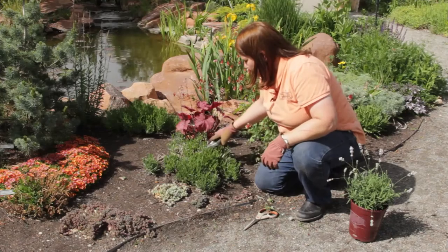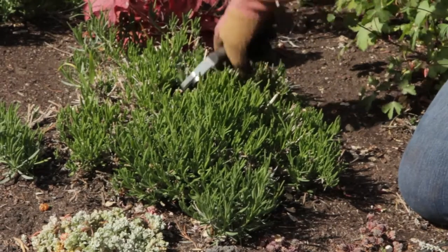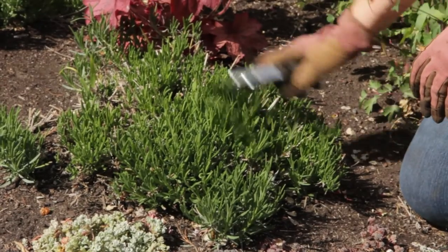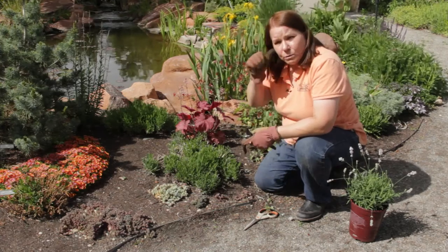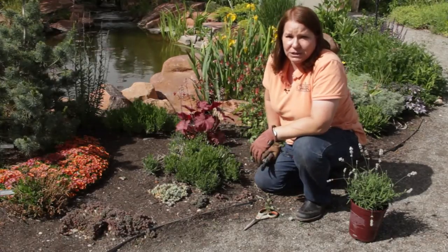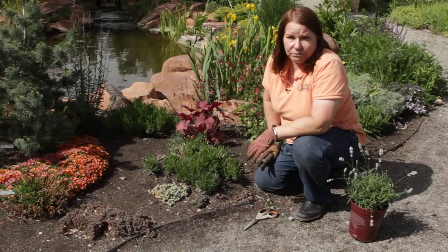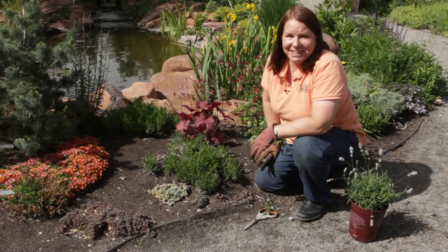But you notice it's already recovering and it's doing just fine. We'll have lavender flowers here in perhaps another month. So whichever method you choose — scissors, shears, or even a hedge clipper — it's pretty easy to prune lavender and it smells wonderful. This is Donna Emery, thanks for watching.